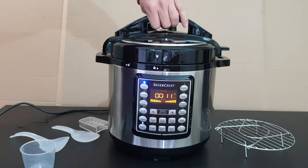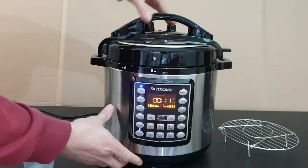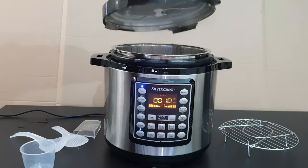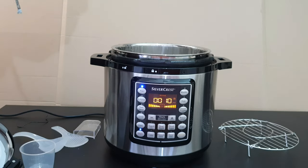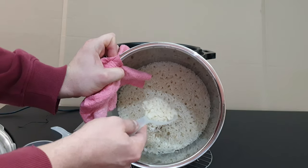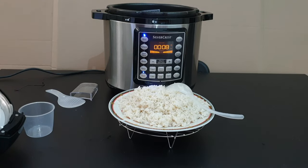Push the red button to release all the pressure — it pumps the pressure out and allows you to open the lid. The lid is open now. It's hot, hot, hot! And there it is — wow, beautiful! Here's the rice, very tasty.